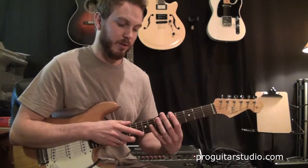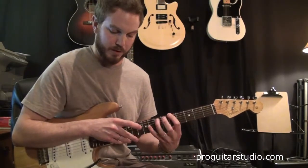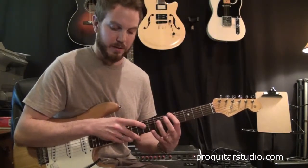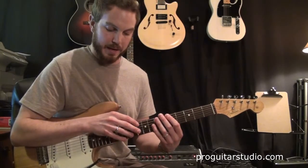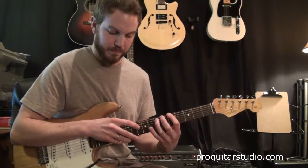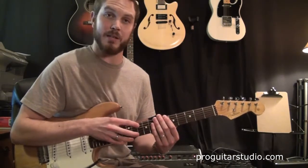So you'll notice so far we're doing two notes with the left hand and one note with the right — really it's a 3-note movement: 1, 2, 3, 1, 2, 3. And the last note we're going to play is going to be the 10th fret on the 5th string with your index finger, that note being a G.